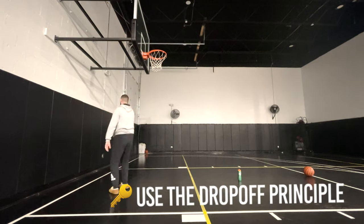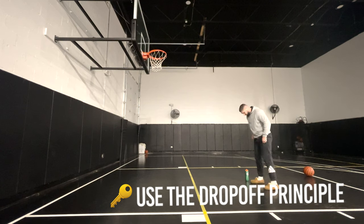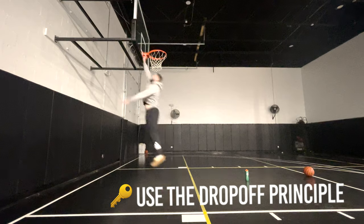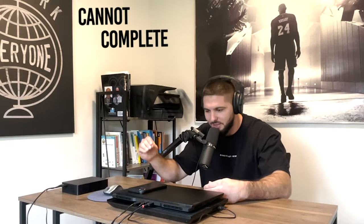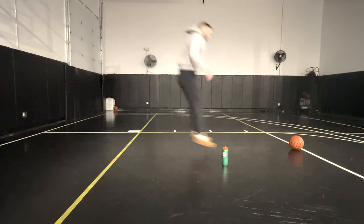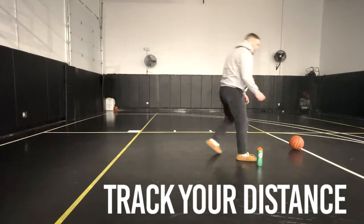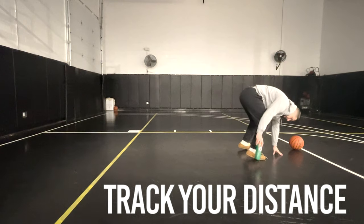The key point is to use the drop-off principle. When you get so far back that you can no longer touch the backboard two to three times in a row, the exercise is over — you must move on. We are using the drop-off principle, and the main key is to only jump until you see a drop-off in performance where you cannot complete the rep. Another example is to just do broad jumps and track your distance, jumping farther and farther until you cannot beat your previous record.